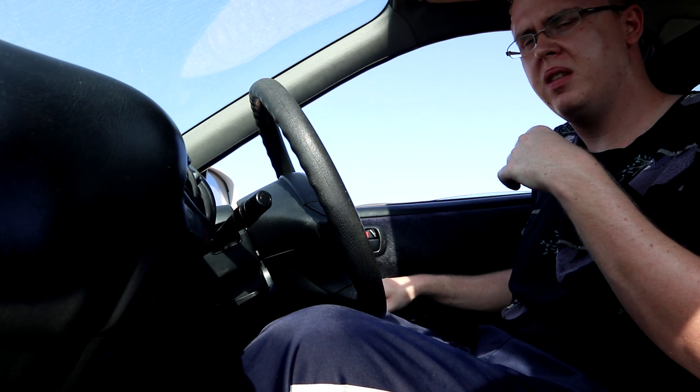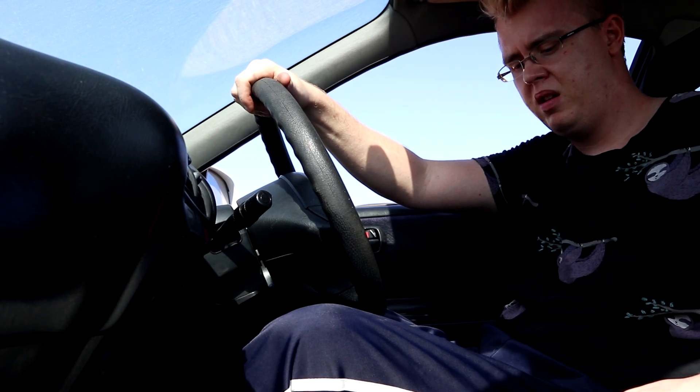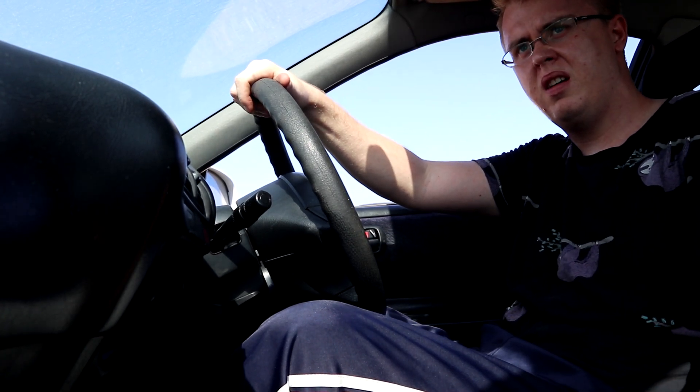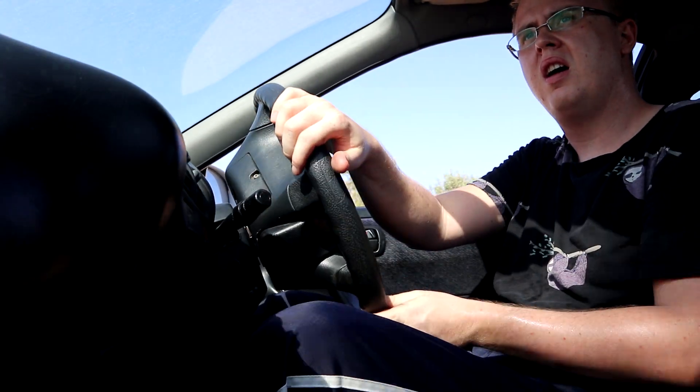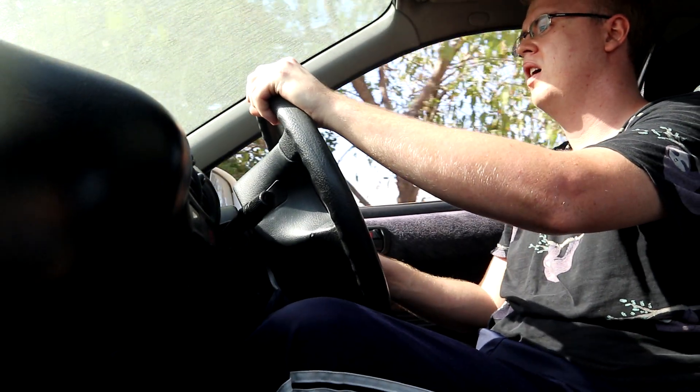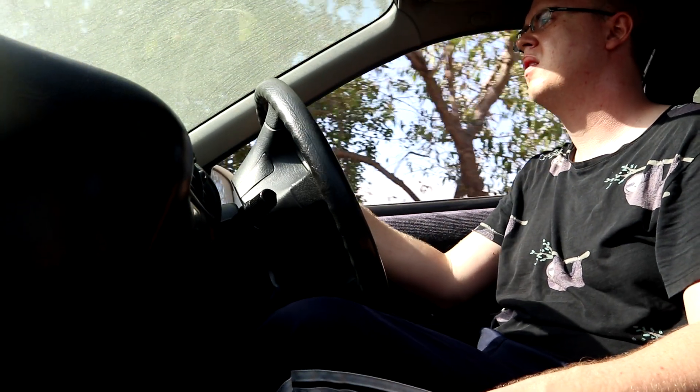Works perfect. Let's put it in drive — change the gear. She made it! The funniest thing is that she goes forward and back.